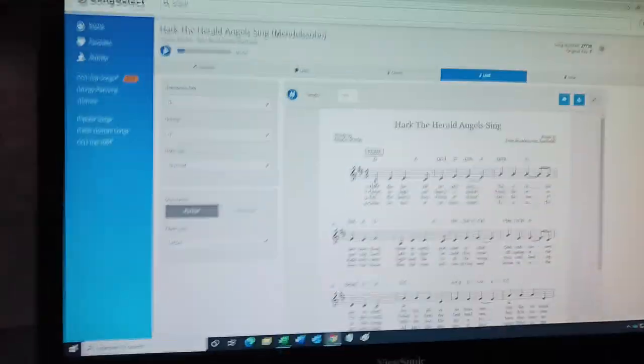D major seems like the best key for 'Hark the Herald Angels Sing.' This is just a sheet music preview in standard musical notation. What we do next is take this theory that D major is the best key, print out the chord sheet, or if you're using tablets, email yourself the sheet music so you can play it out. We don't email the worship team yet — we email ourselves first and put the song on the tablet. Pretty easy with sheet music. Thank God for the song select service.